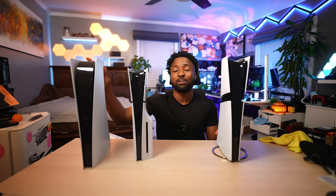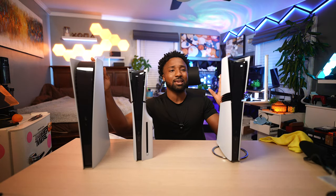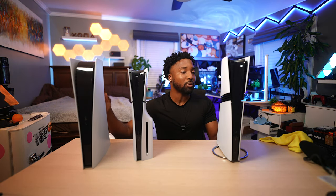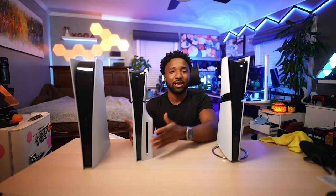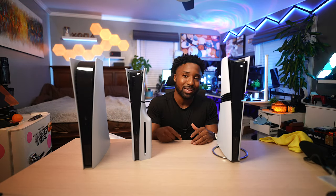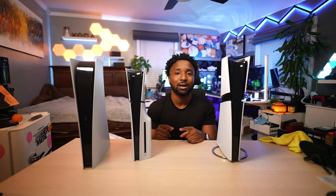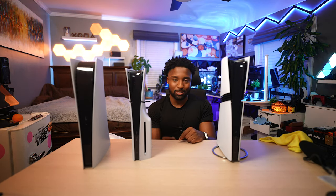I will be switching to the PS5 Pro and putting my OG PS5 back in the box. I'm going to do some extensive testing to see if it's worth the $700 price tag, or if you should just get a PS5 Slim and call it a day. Subscribe with notifications on, comment below what you think, drop a like, and follow me on Instagram and X as Simply Pops. Until next time, have a simple day.